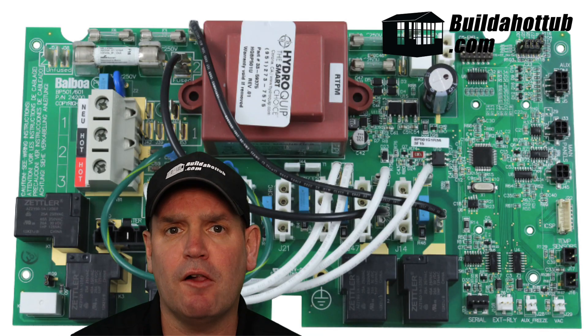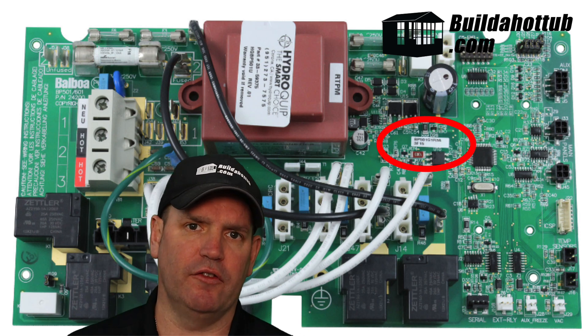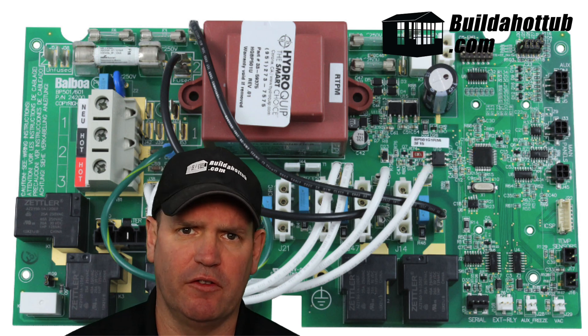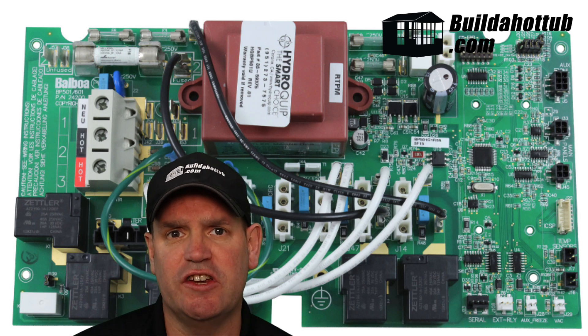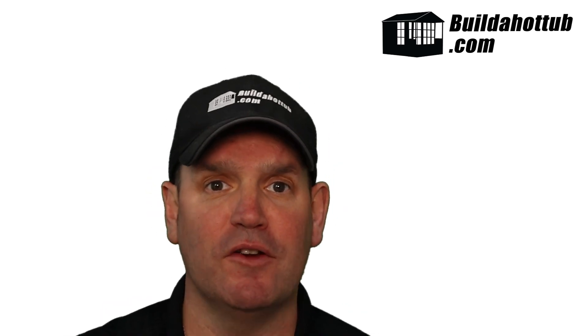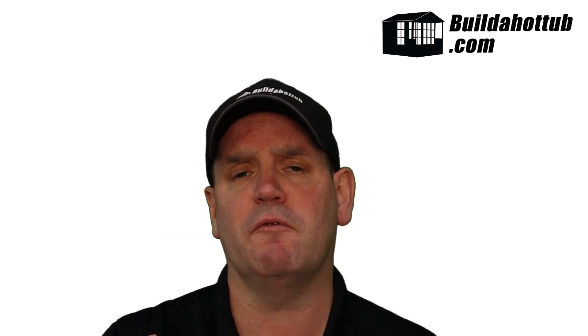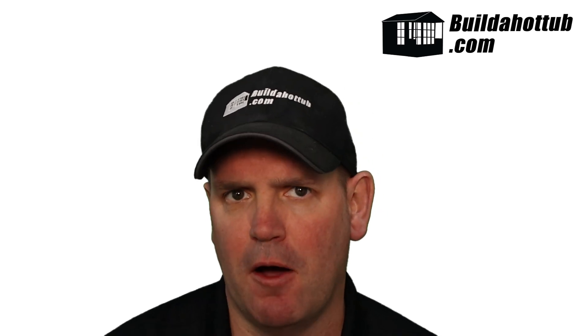So what are you looking for? Firstly, you're looking for the actual model number of the circuit board. If you can't find it, it's usually printed on a sticker on the chip, normally in the bottom right-hand corner of the BP501. Once you have that number, you can cross-reference it to all of the different variations listed below this video. There's also a link underneath this video where you can get the universal 501 replacement circuit board to get your spa pack back up and running.